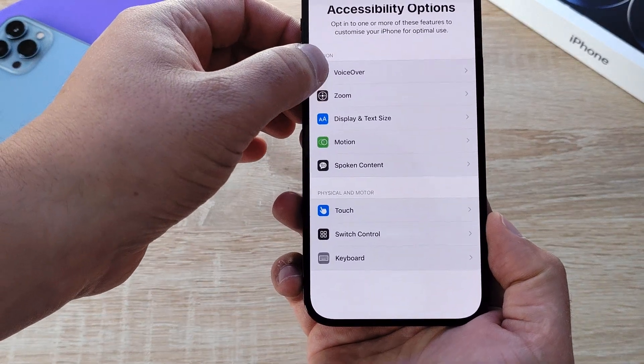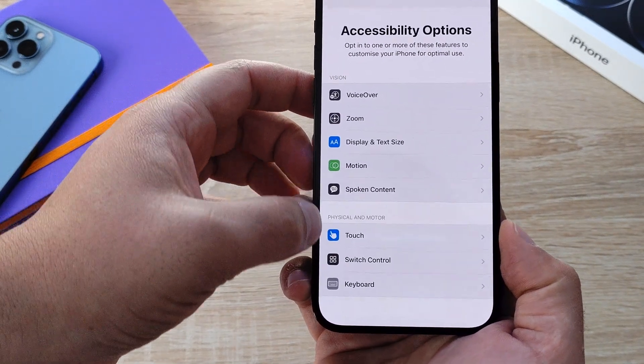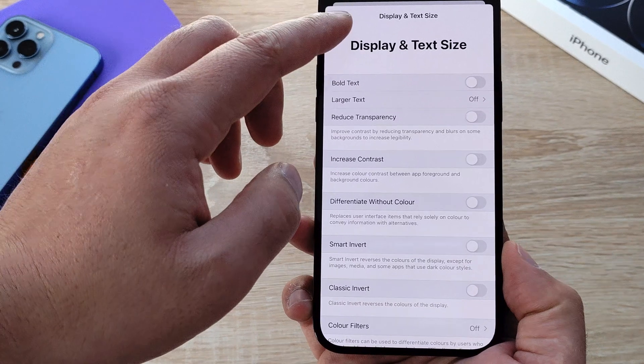Some of the options include zoom, voice over, display and font size, motion, and all different variants of accessibility settings. One of the most popular options I'm going to use is display and text size, making it easier for me because of my visual impairment.